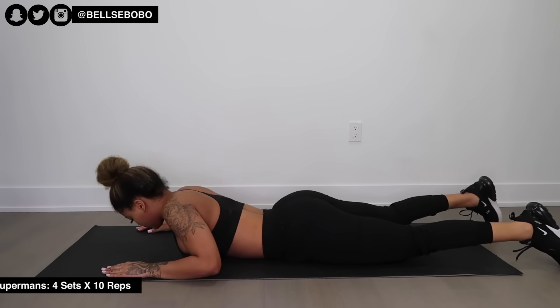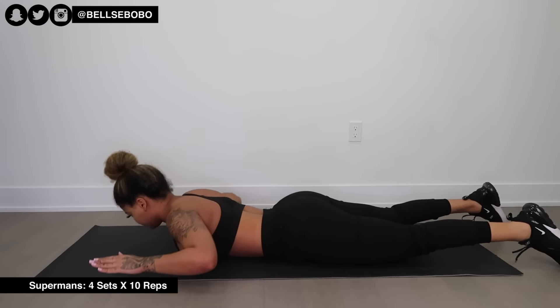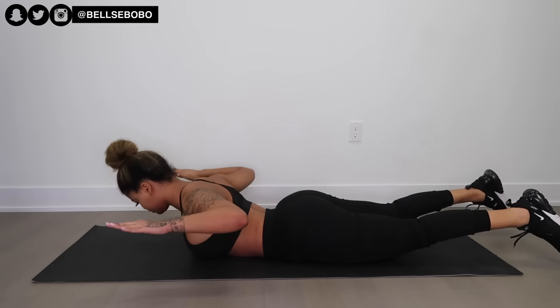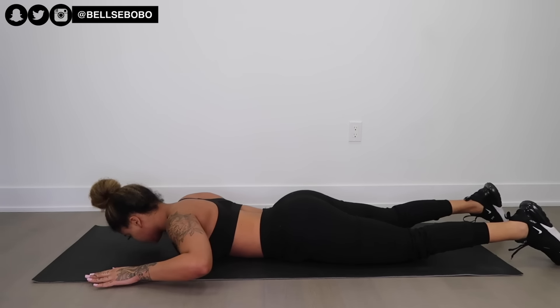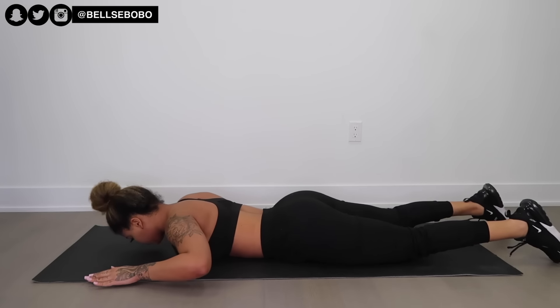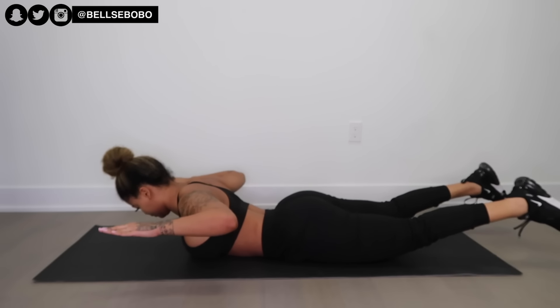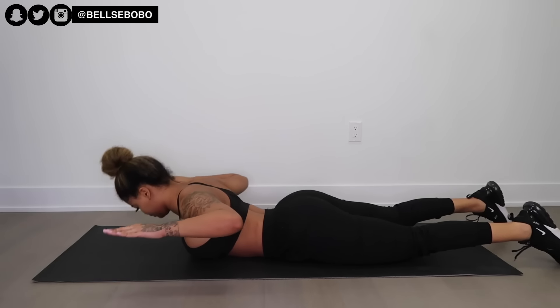These next ones are similar, but we're only going halfway. It really depends on what you're trying to target. I just wanted to show you the different variations you can use to hit different muscle groups at the same time. Comment down below which variation you prefer.